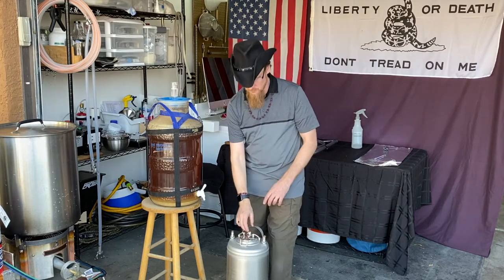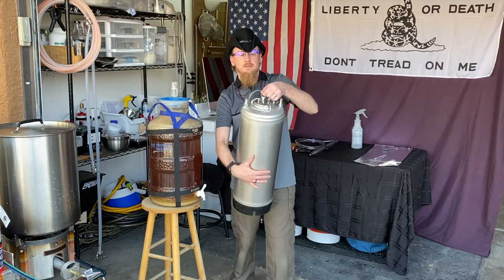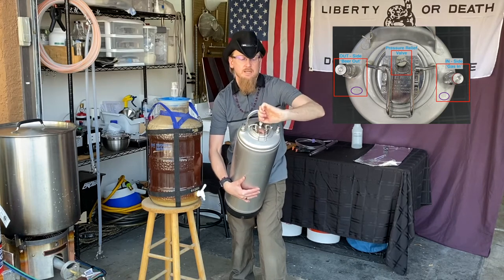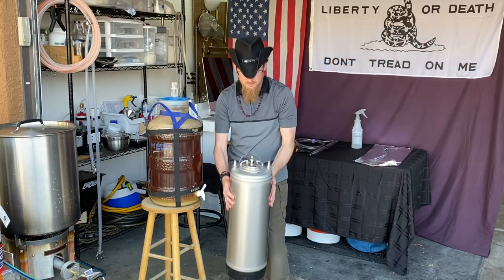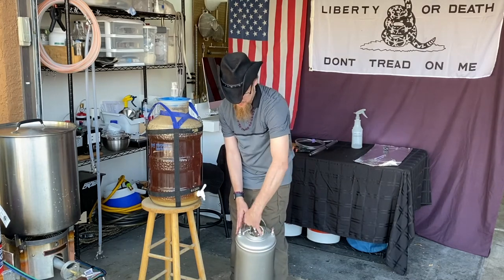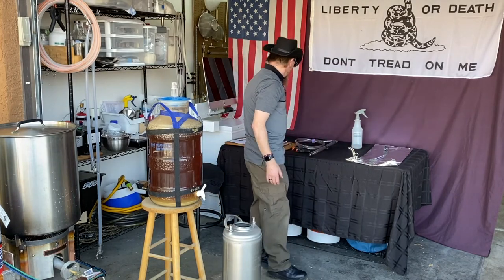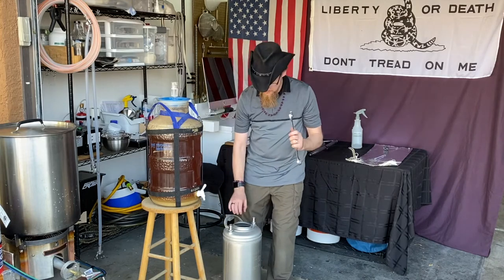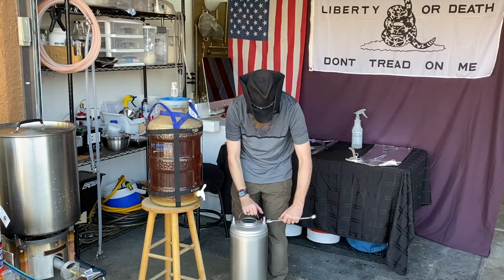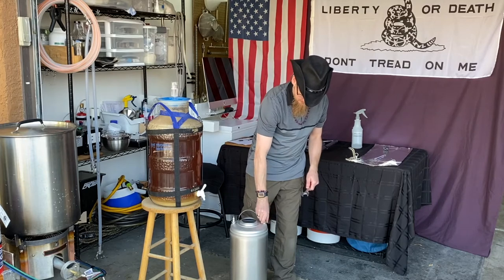First thing we want to do is get the keg ready. We're going to release any pressure that's in here. On your keg there should be a pressure release valve — just pull that up, and if there's any pressure you can turn it 90 degrees to hold it open. Then flip your handle up, pop your lid in, turn it 90 degrees and it'll come right out. Next, remove your two posts — for me that takes a 7/8 wrench. Just give them a little turn and pull them out.